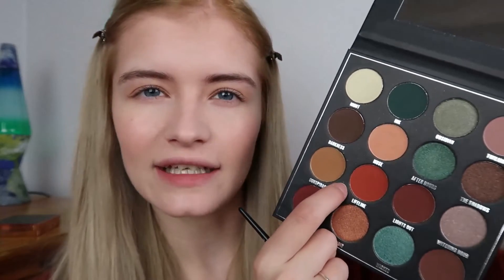Next I'm going to take this reddish-orange shade here which is called Lifeline. I'm going to tap the excess off and just run that very lightly through my crease.